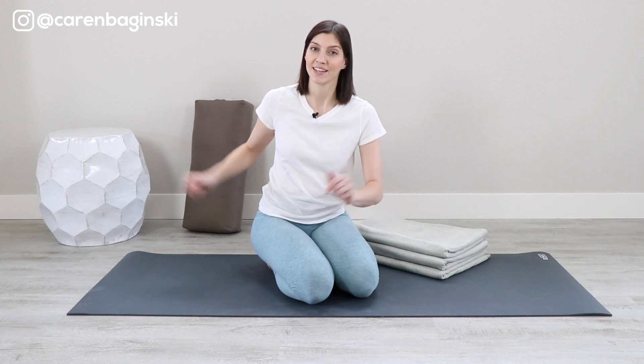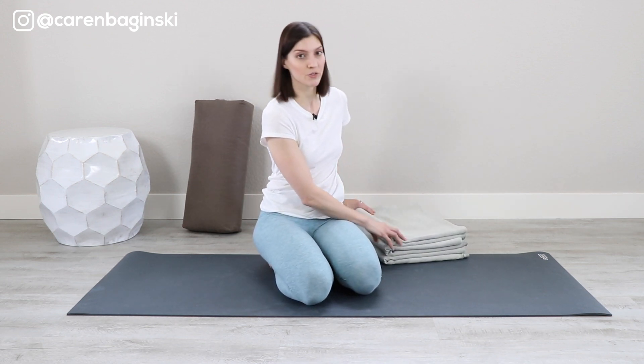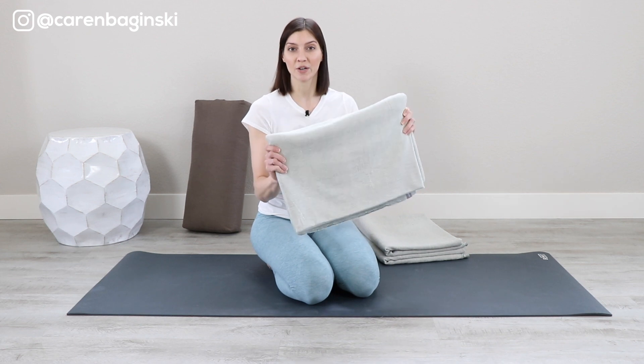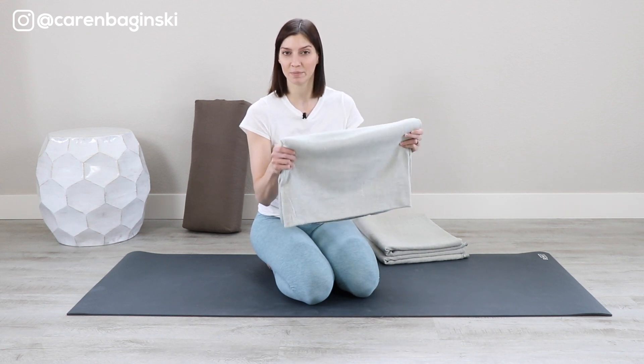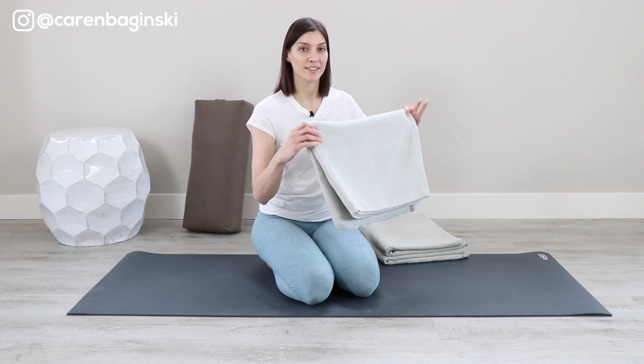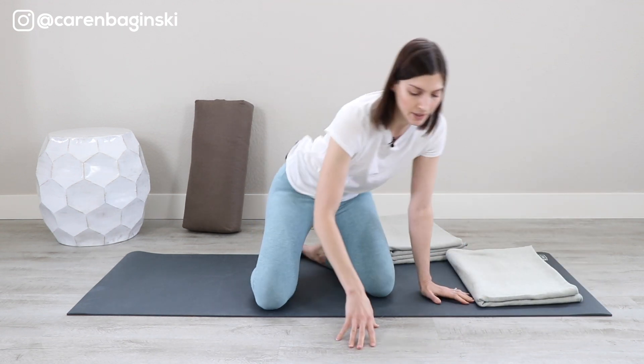We're going to start on our right hip, so ensure that you are beginning on your right hip and you'll open your right arm into the twist. Taking the first blanket — this is a square fold blanket, and you can find all the instructions for the blanket folds in my restorative yoga book. Place this at one side of your mat so that when you sit on your right hip and lie down, it is going to support your head.